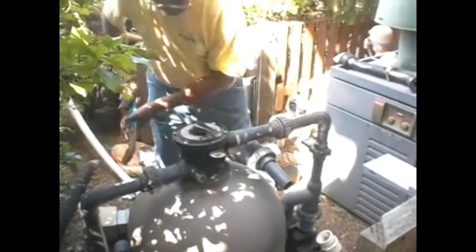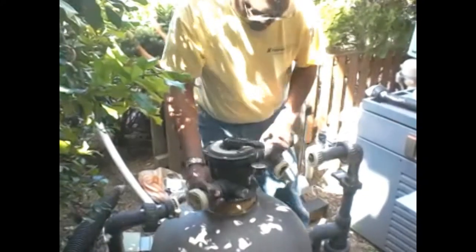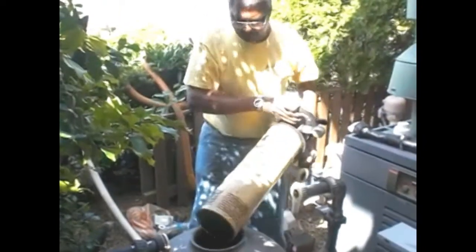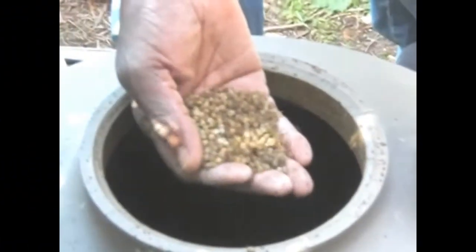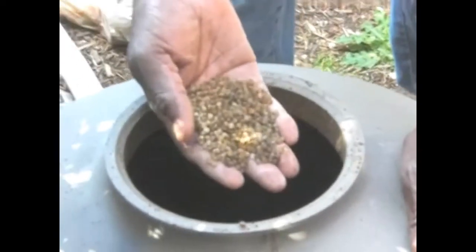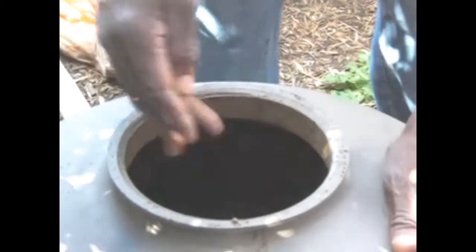The return lines are being removed. You'll notice it's sometimes a little tight to get it out, but as you raise it up, you'll notice the amount of trash and buildup. This is the bead product that is presently in the system. We're going to be removing this product and replacing it with the extreme bio-media.